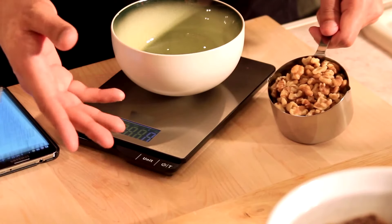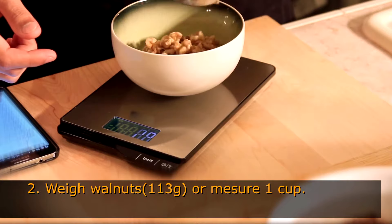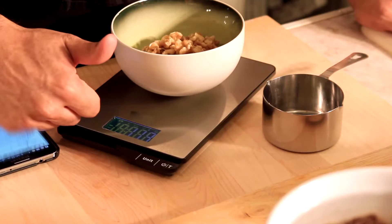For this recipe, I do recommend you to weigh the walnuts at 113 grams, just to be sure of the amount, because sometimes walnuts can be tricky to measure by volume.